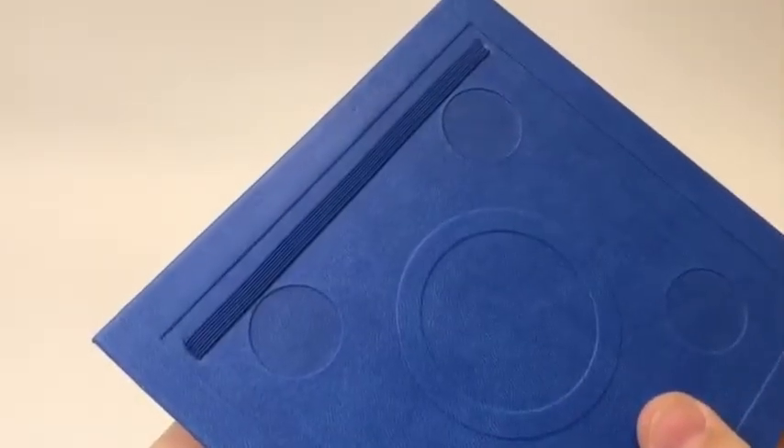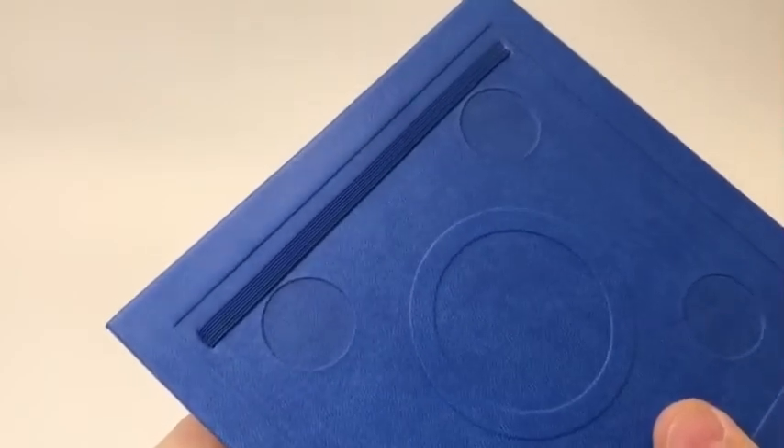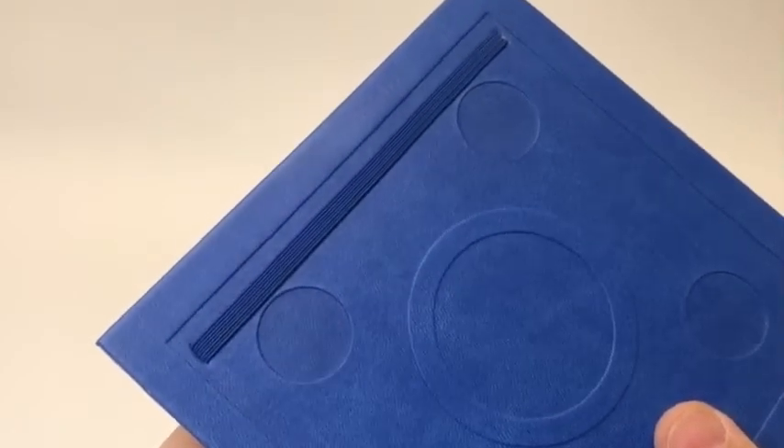There's also an elastic band on the back of the notebook, which gives you another option for keeping it closed. Or, you could use it as a page marker.